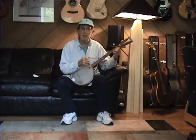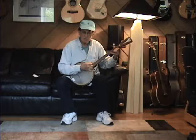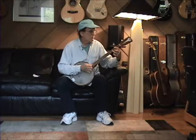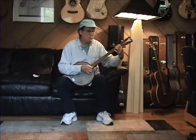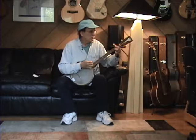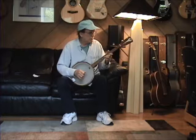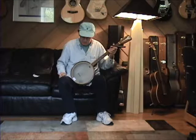Let's take a listen and just see what a 1950s K tenor banjo sounds like. And one of the strings is a bit off, but who cares. Like I said, it's a really nice sound.